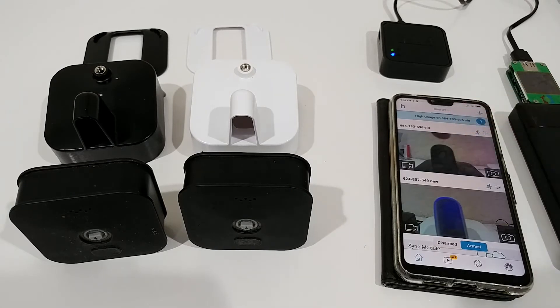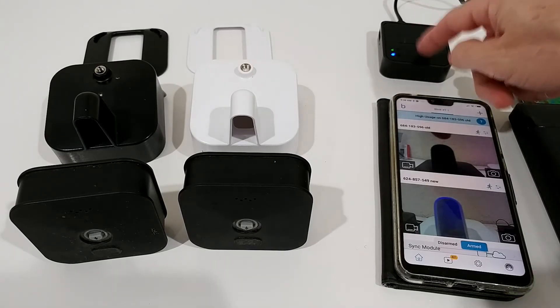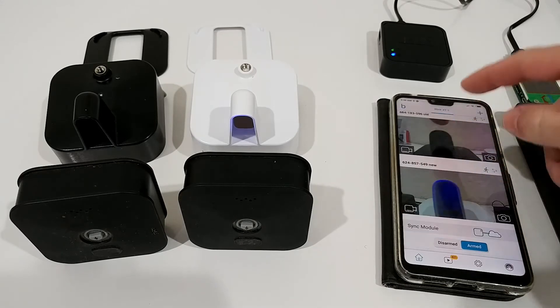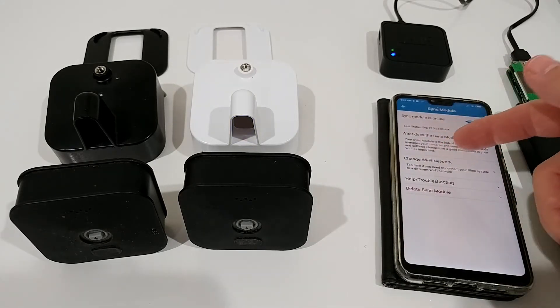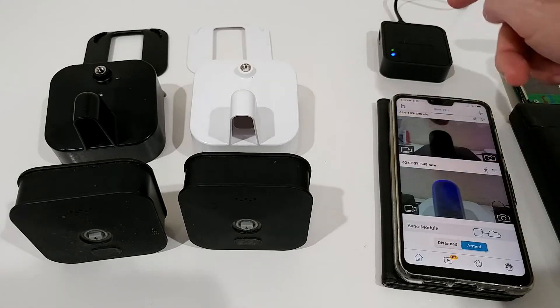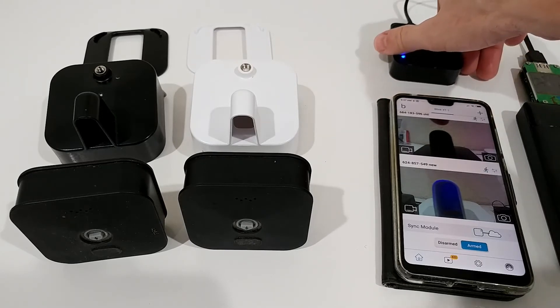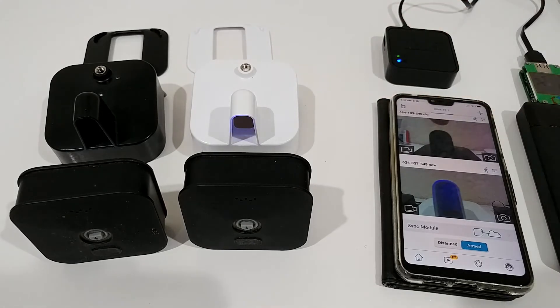The key takeaway is that we just have to change the Wi-Fi in the sync module — we don't have to do anything with the cameras themselves. It's a little confusing at first: you click 'Change Network' in the app, then do a short press reset on the side of the sync module with a toothpick. That gives you the blinking indicator which matches the app, and the process is super straightforward.